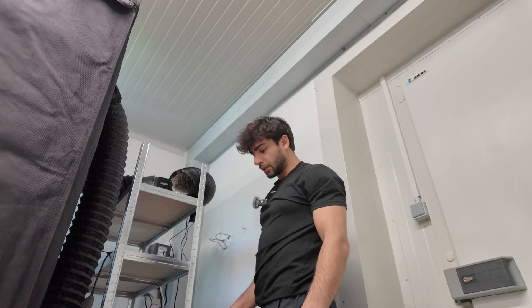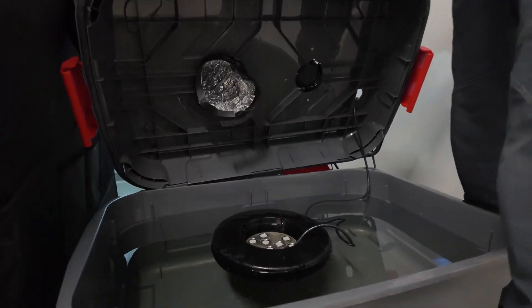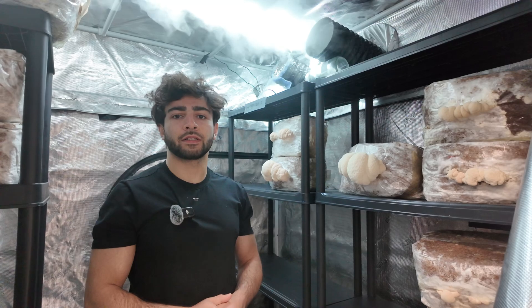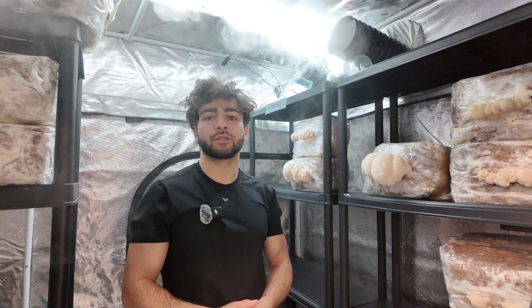I placed the ducting through the hole; the disc maker and the float are also in the box. Everything went well — the mist is going through the vent. Thank you guys for watching and see you on the next one.